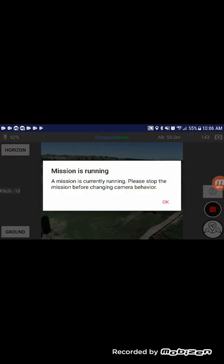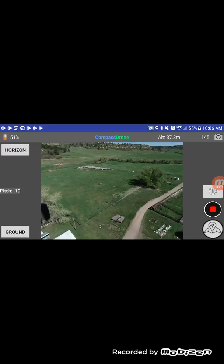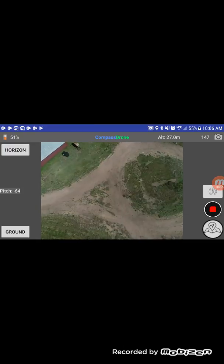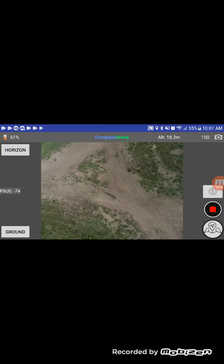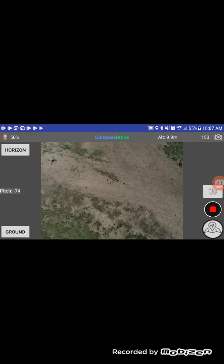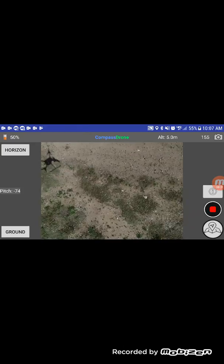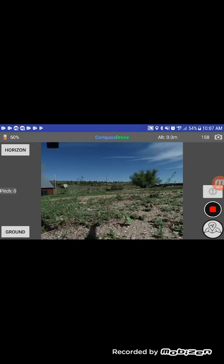All those circles and grids are just with one push of the button — that's a Compass Drone combination mission. A circle, a grid, and two more circles at higher elevations will produce a very good 3D model for you.